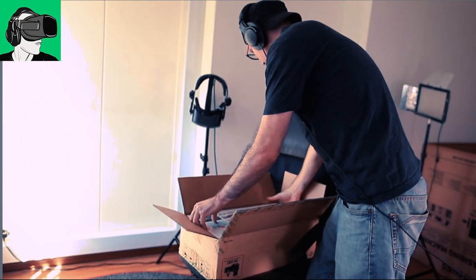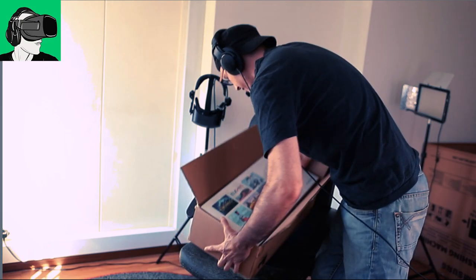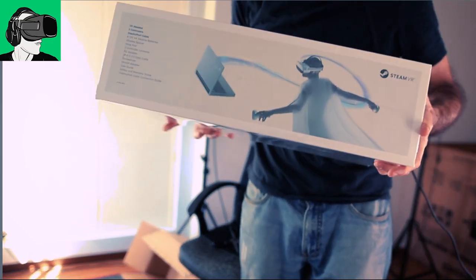So very excited. It's like Christmas coming early, isn't it? Alright, let's get this out. Let's get this out. There we go. Let's check out the packaging some more. So here we have some images here of the dude who's in the video.